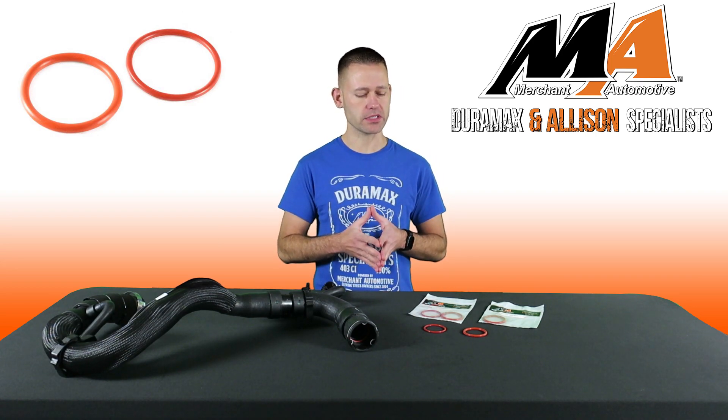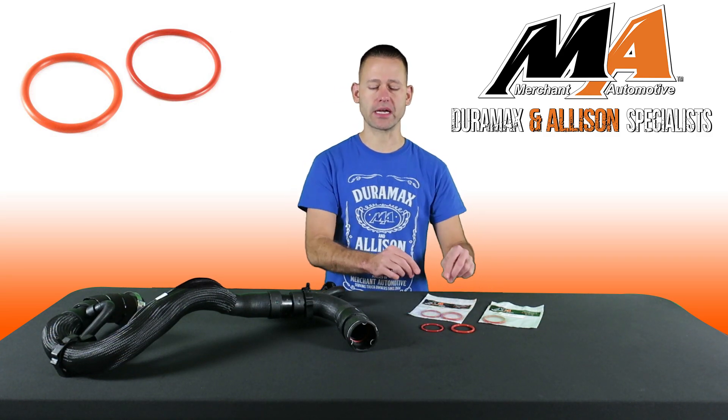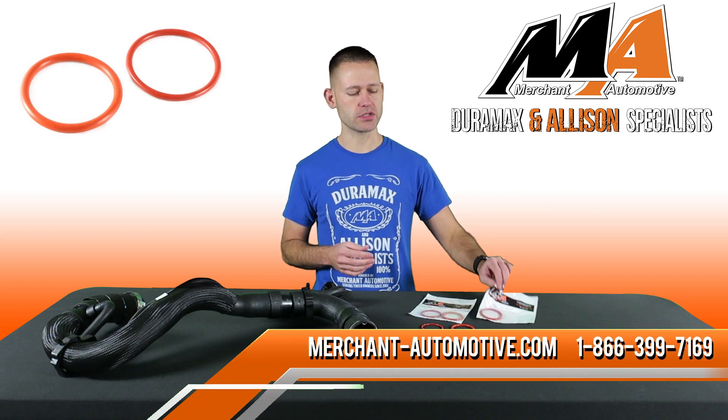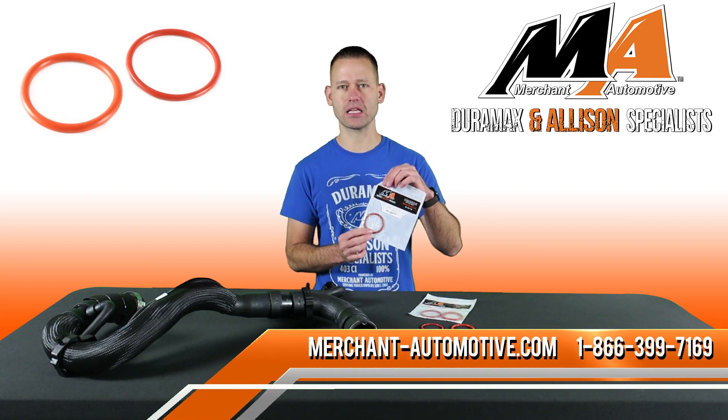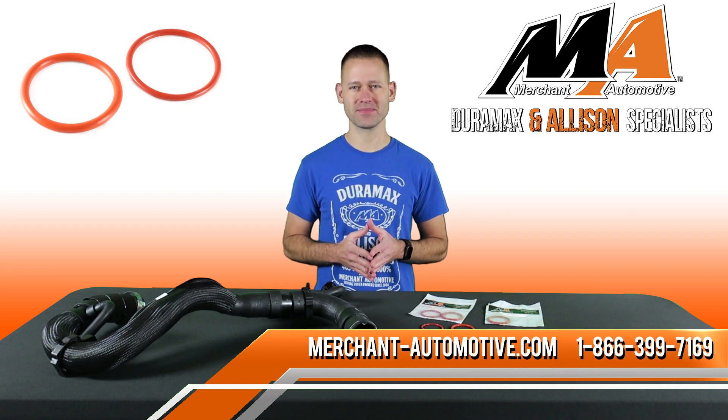We have replacements for the 2006 to 2010 LBZ and LMM, and two different sizes may have been used at the factory so we include both to make sure you get the correct one. We also have one for the 2011 to 2016 LML. Get yours today on our website or give us a call anytime. Thanks for watching.